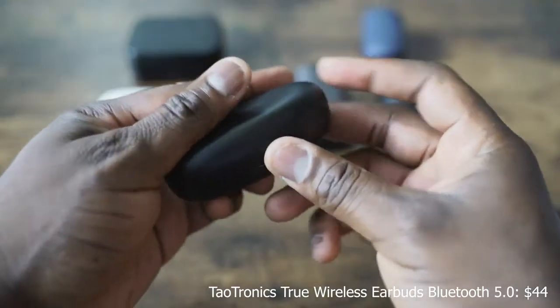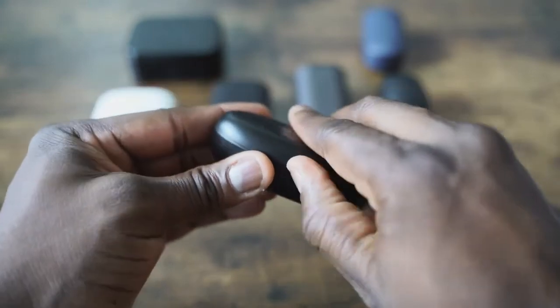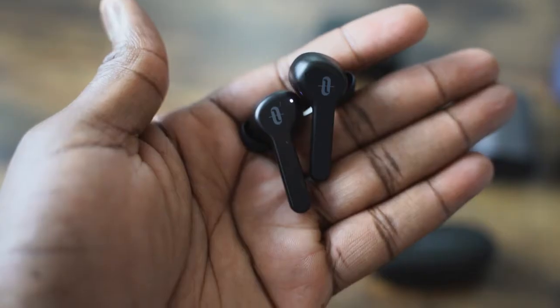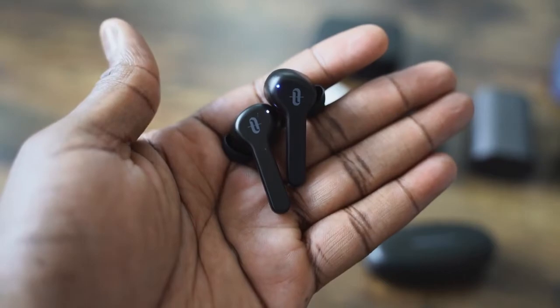Next up are the TaoTronics True Wireless Buds, running Bluetooth 5.0. They've got that Apple AirPod kind of look, except the ear tips are much better and they fit snug into your ear. Pairing to your smartphone is also easy. They retail for $54, and you can get about 40 hours of battery life — about five hours per charge on the earbuds themselves. In terms of bass, it's got some really good bass, so if you're looking for something a little bass-heavier, this will provide that.